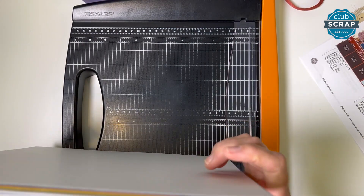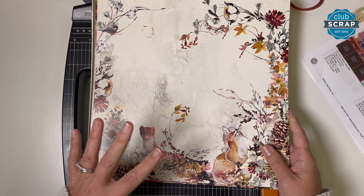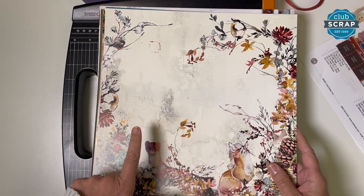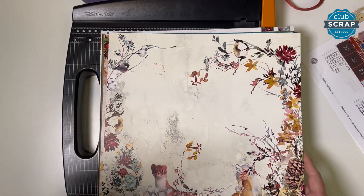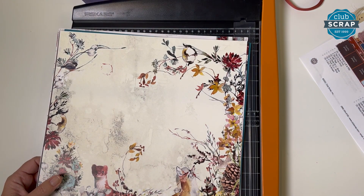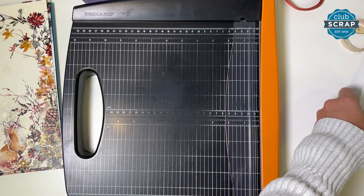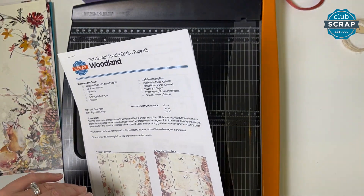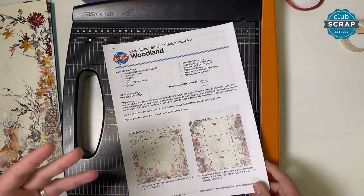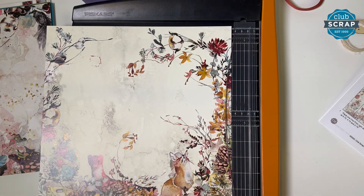A big shoutout to our very own Julie — her daughter Shannon is the talent behind a lot of the critters we've added to this kit, including the cute little stout, the chickadee, the feather, the rabbit, the raccoon, the deer, and possibly the elk. She added a ton of beautiful hand-done watercolor art to this kit. Shannon is a senior in high school this year and it's just awesome to give her a chance to build her portfolio while blessing us with her talent.